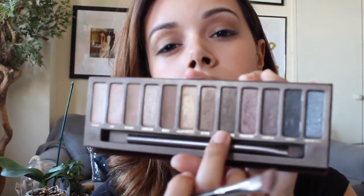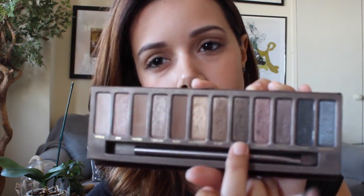The next color I'm going to be using is Smog. I'm actually just winging this look, so I hope it turns out well! I'm applying it not so much on the crease but on the outer V area.